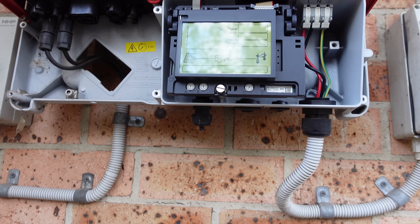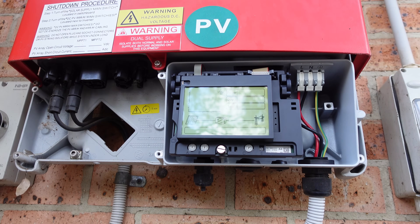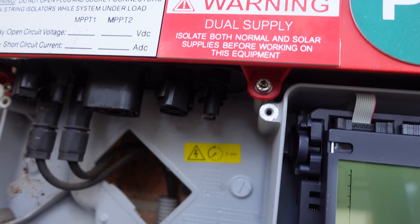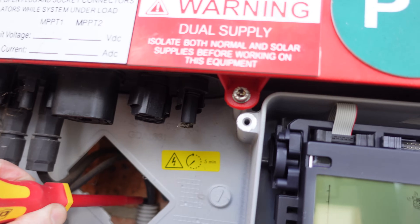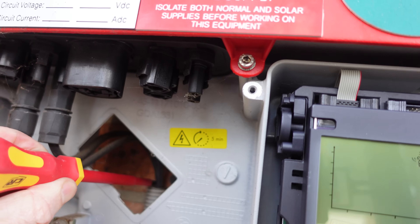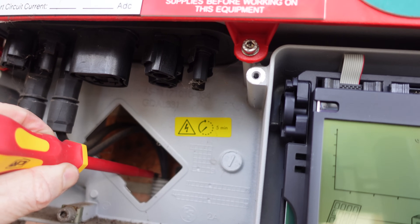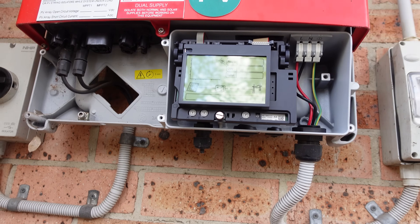There you go, for those playing along at home. We've got our solar string input there. It does have a second string which I've never actually used. The conduit in there is open at the top where the DC cable comes out. I reckon water can probably get in — if water comes down the wall and bounces off, it could actually get into that conduit. That should really be sealed there.